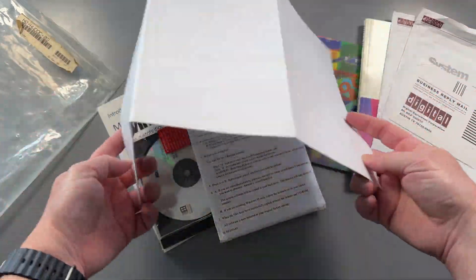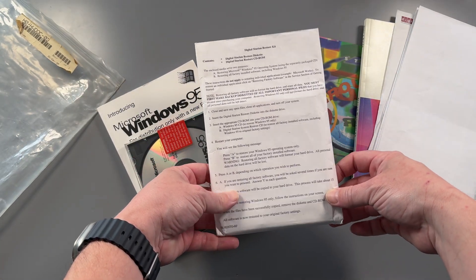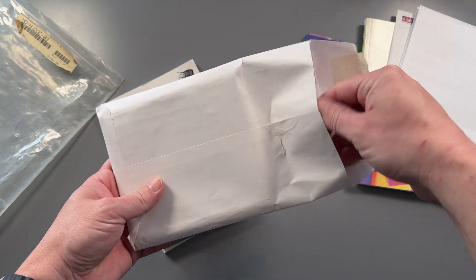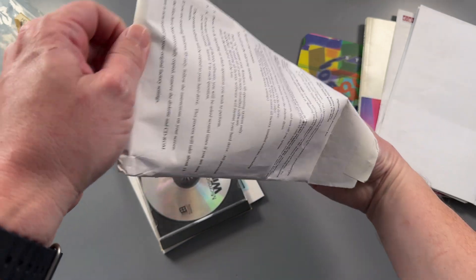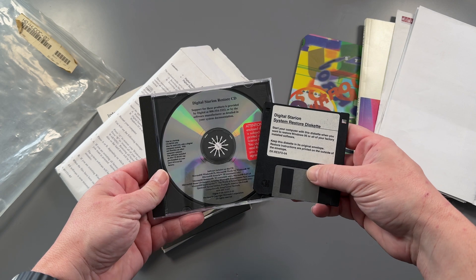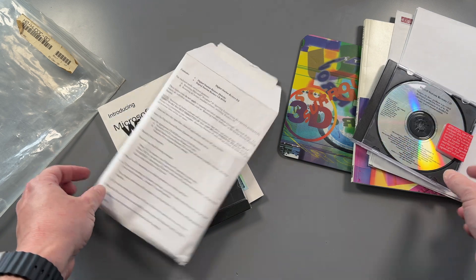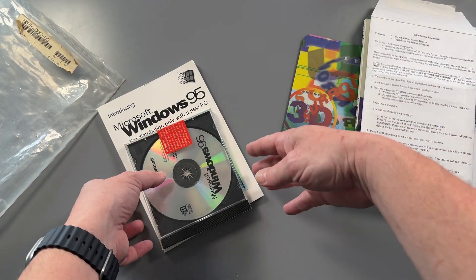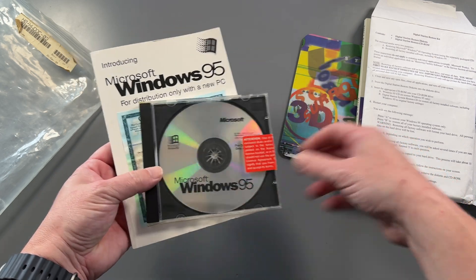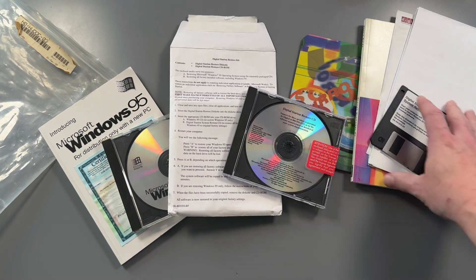Second to last we have the system restore CD and the boot floppy. The BIOS in this machine does not support booting from CD-ROM, so a boot floppy is essential and we'll see it in action shortly. For those with a keen eye, you may have noticed the incredibly small warning that this CD won't work in another system — I missed this entirely when I bought it. Unusually, we also have a genuine Windows 95 CD with manual and product ID label. The product ID is actually required to reinstall the OS, so it needs to be kept safe.